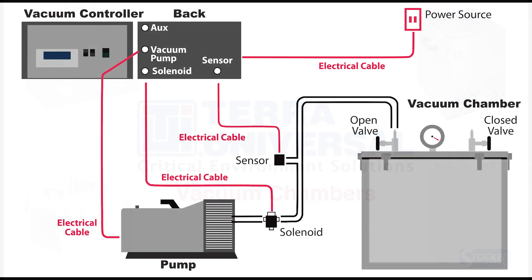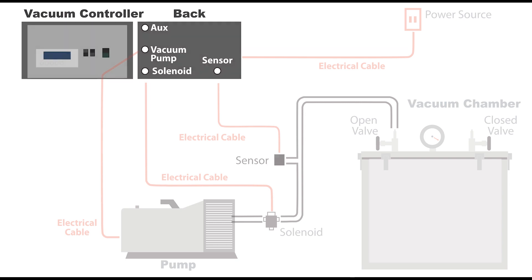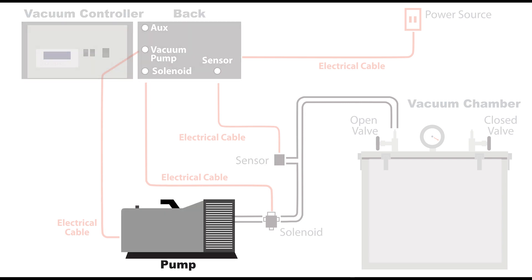In this video, the acrylic vacuum chamber has a typical full vacuum configuration, including a solenoid valve, sensor, programmable control module, and vacuum pump.